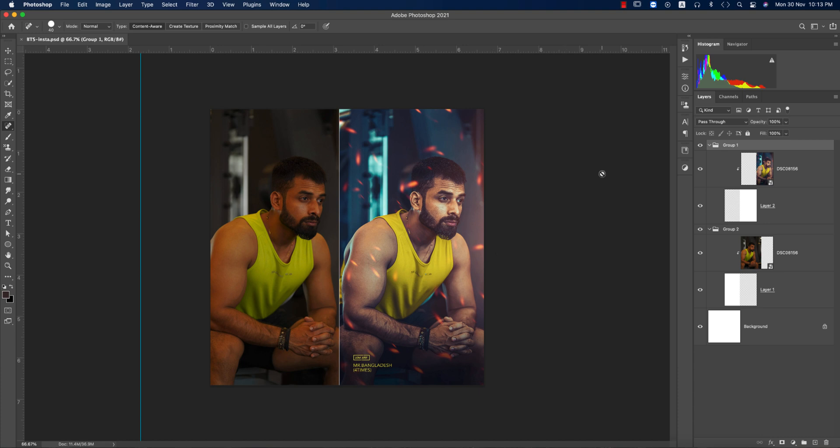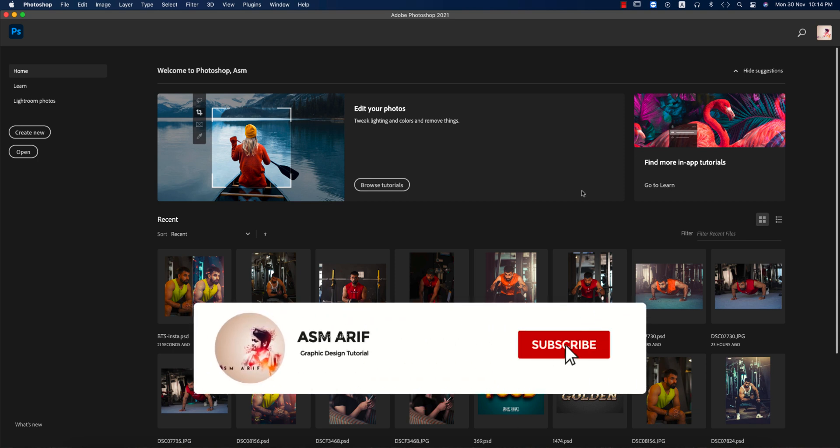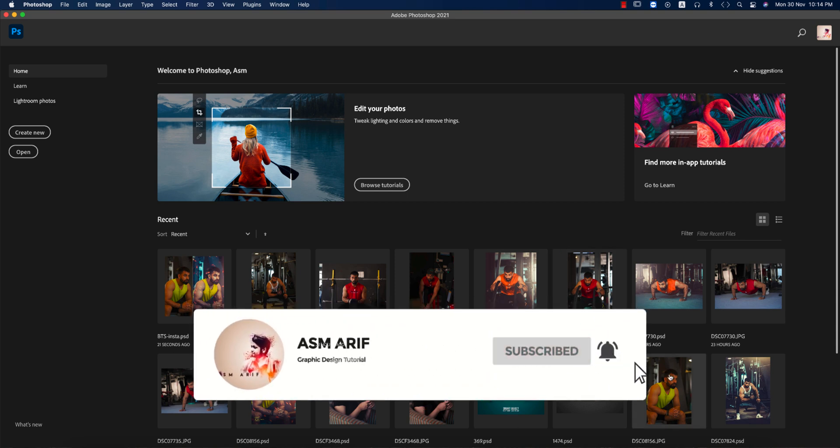Hello everyone, it's me ASMR welcoming you to my new Photoshop tutorials. Today I'll show you this type of photo editing. I took the picture with the Sony a7 III with the 70-200 G Master lens, and after editing I made this result. If you're new to my channel, please subscribe and hit the bell icon for new notifications.